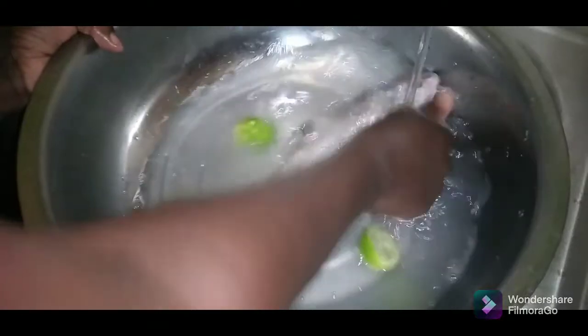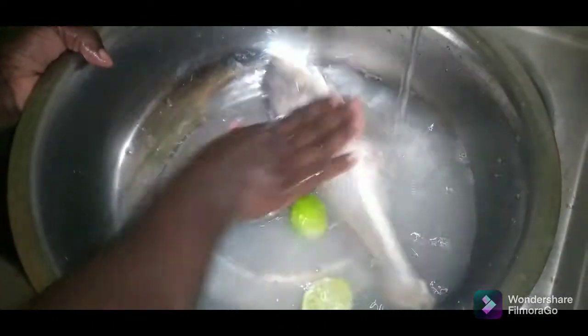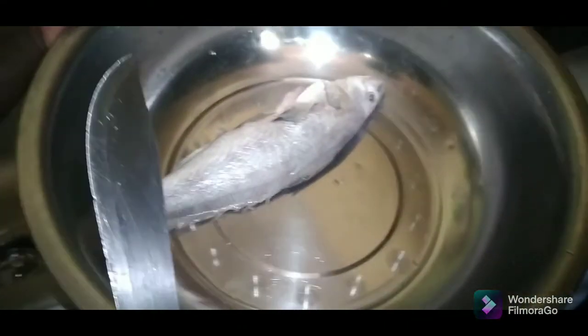Then I'm gonna show you how I season it off. So this is my fish that I've already washed. I'm gonna go ahead now and make cuts so the seasoning can go into it, then set this aside.